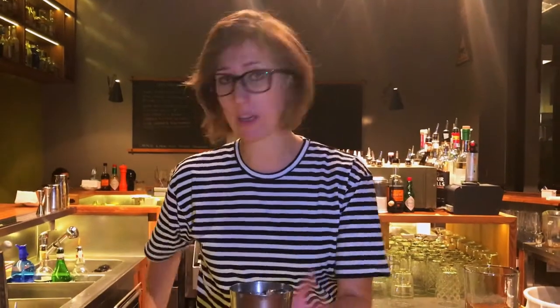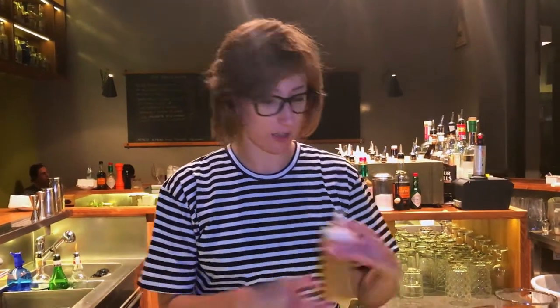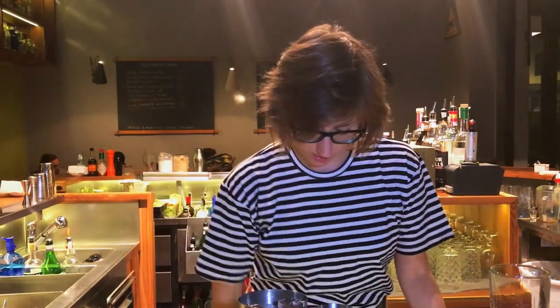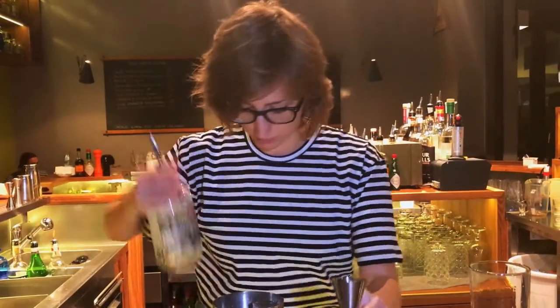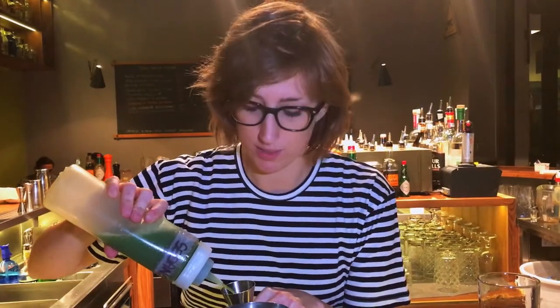For this drink we used 30ml of lemon juice, fresh of course. Then we got 50ml of cumin syrup. We have 50ml of tequila and 45ml of fresh celery extract.